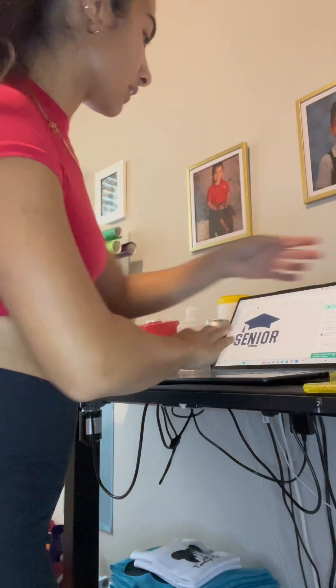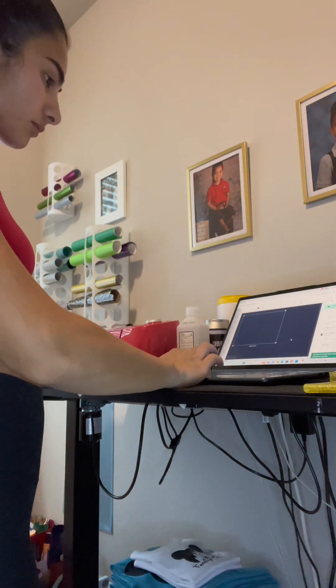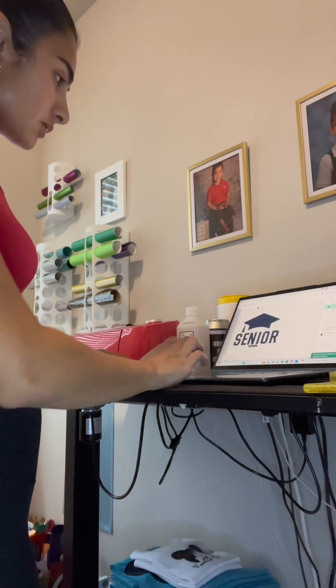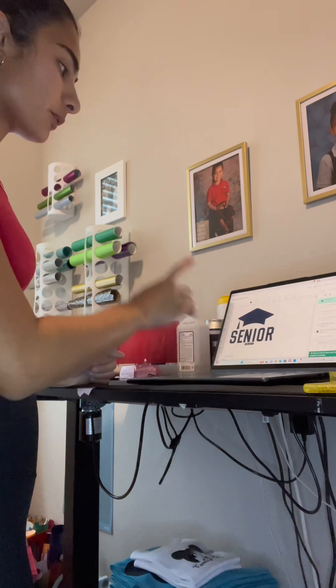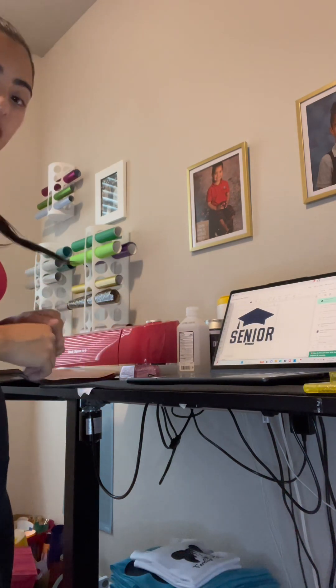So let's now put it on here. You're going to click here on the design. And after that, put the measurements. When you put the measurement, we're going to print it.